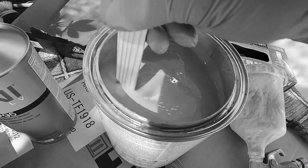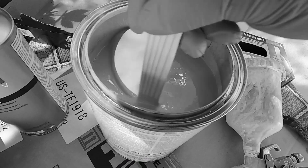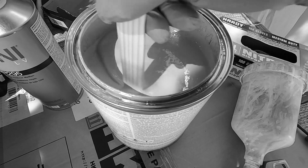I'm not showing you guys what color this is, but you can probably guess it. If you guess the color, I'll give you a shoutout in the next video.